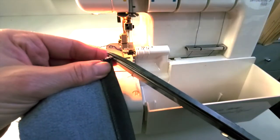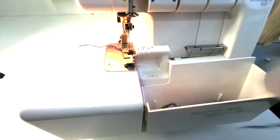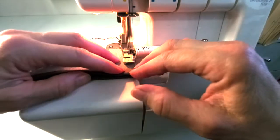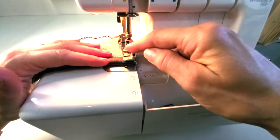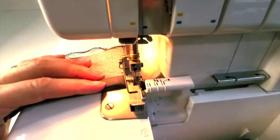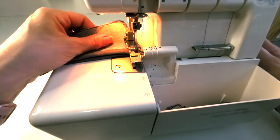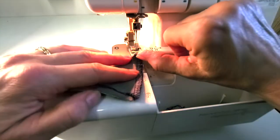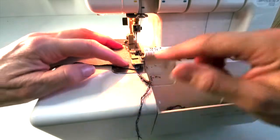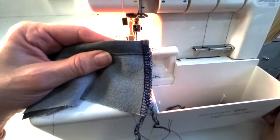The second method: serge down the edge the same way, then go until the needles just past the edge — just like when we pivoted. Then lift up, wiggle the wheel to disengage, flip it over, get it right back in there, and come back up the other way. You don't have to go the whole way — just a few inches — then chain off. Now my serging ends nicely at the bottom of that finished edge.